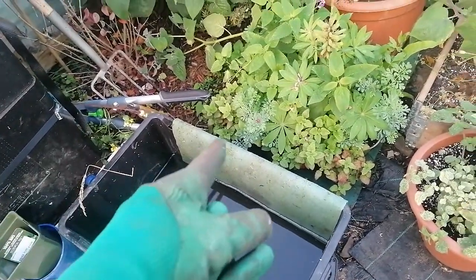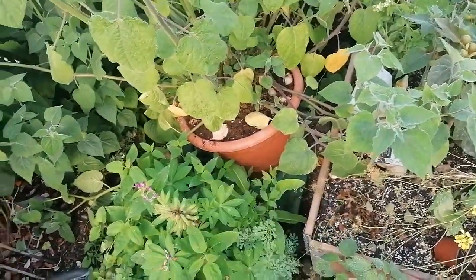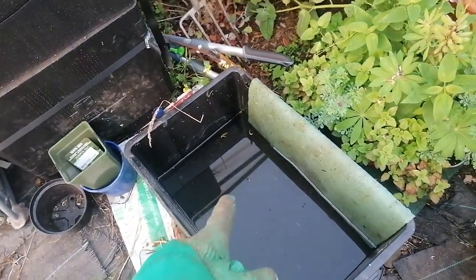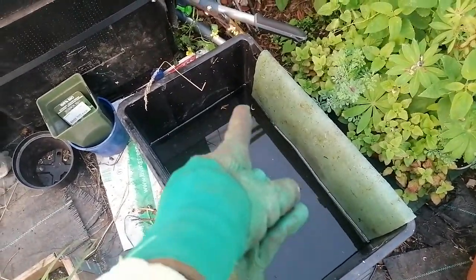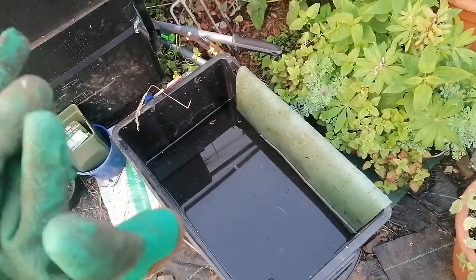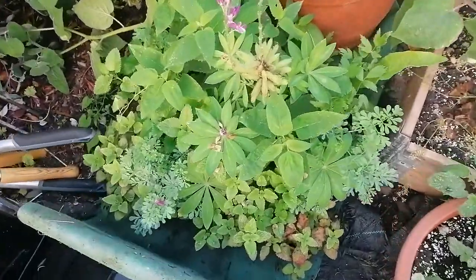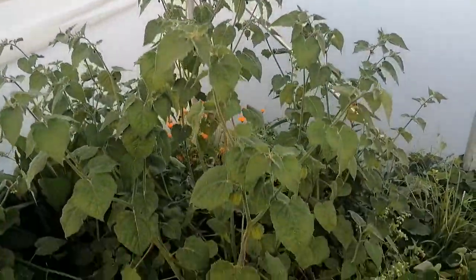The idea is to fill up the bucket and then place all these potted plants onto the capillary mat, including the ground cherry. I filled this bucket up yesterday and this much has gone from it already. The video might not do it justice, but that's a lot of water — this plant is drinking a huge amount.